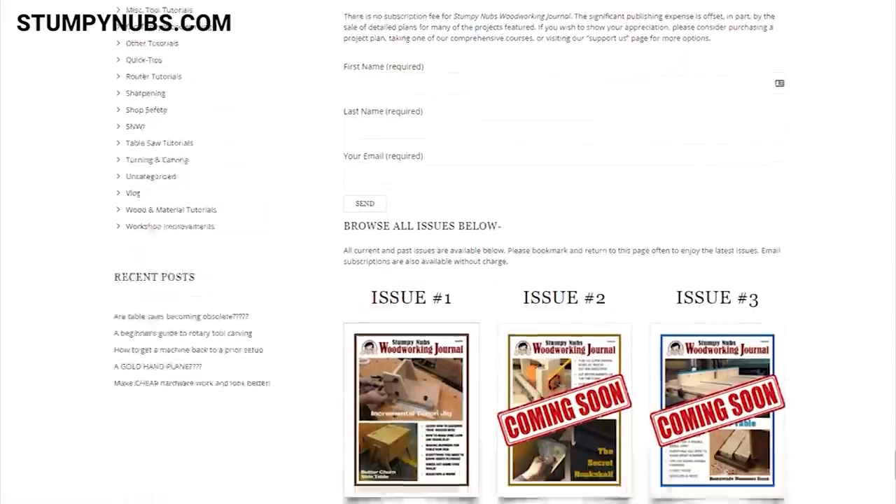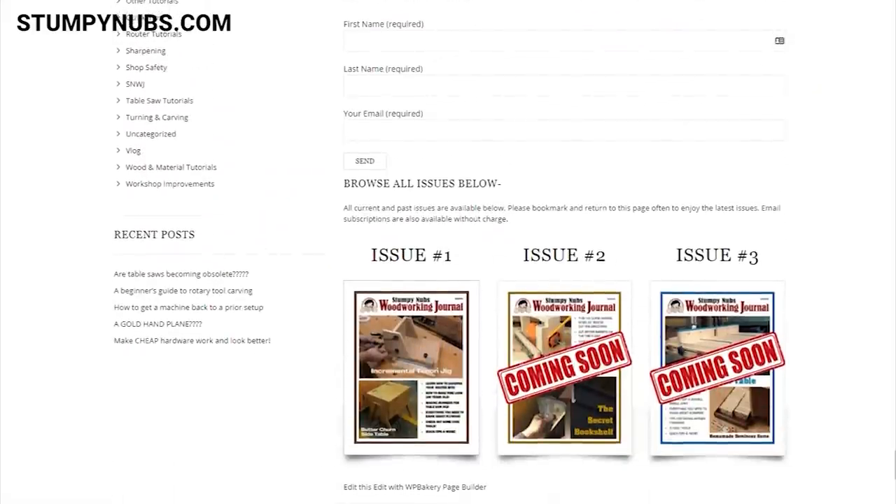Our subscriber list is already more than 70,000. Granted, it is a free publication, but it may not always be, because we hope to increase its size and content over the next few years. In the meantime, we plan to publish five or six issues a year. We aren't going on a set schedule, but the goal is a new issue every couple of months, give or take a few weeks.